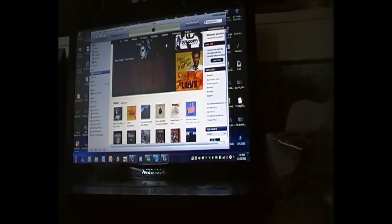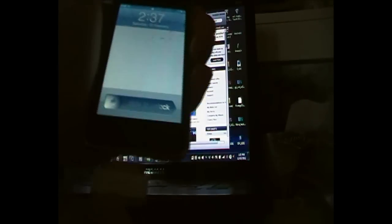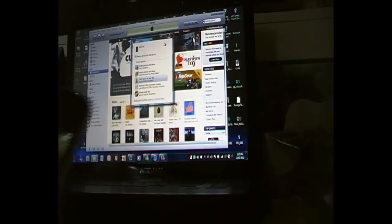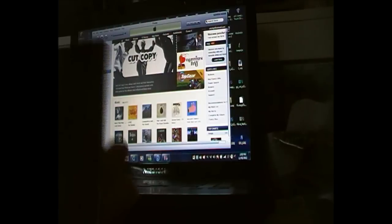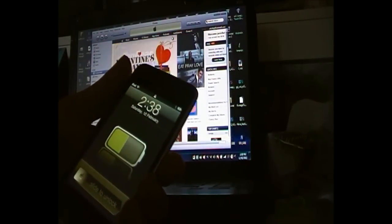Now I'm going straight into the tutorial. First things first I'm going to show you my computer. Once you open up iTunes, on your iPod touch or iPhone — same thing — get the power cable and plug it in. Your device has been connected. Wait about five to ten seconds, and if your name has not popped up in the left-hand corner box, take it out and put it back in, then wait another ten seconds.